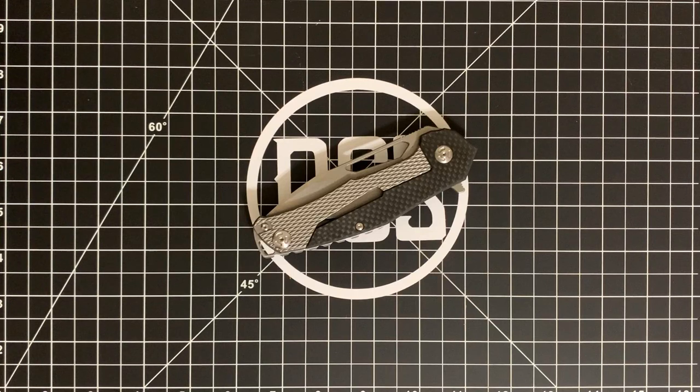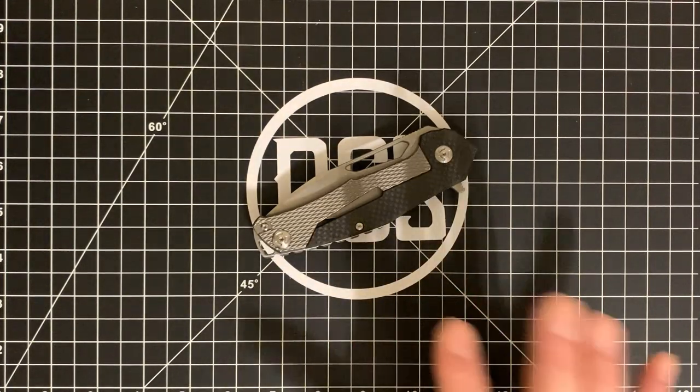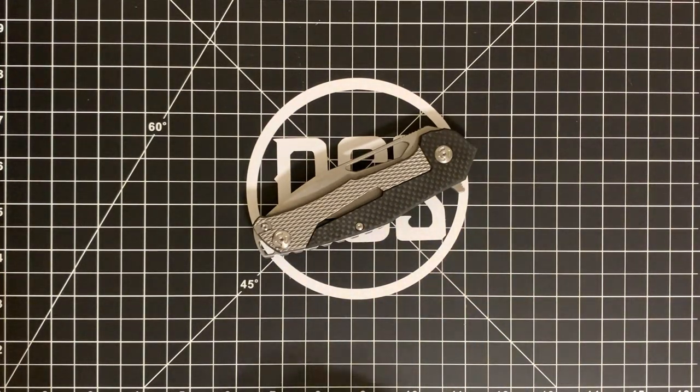You'll notice it's a little bit used, and it did not come that way — I made it that way. Wanted to talk about how it performed as well as some of the nuances that make me really like this large folder from Mikel Williamson's line. This is a made-in-China frame lock flipper with D2 steel. It's a three-and-a-half inch blade running on ball bearings with a reversible deep carry pocket clip.